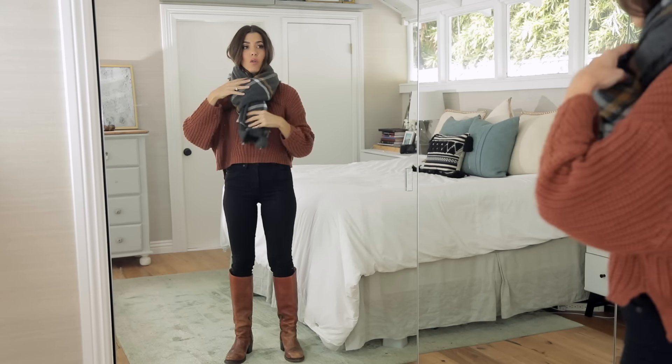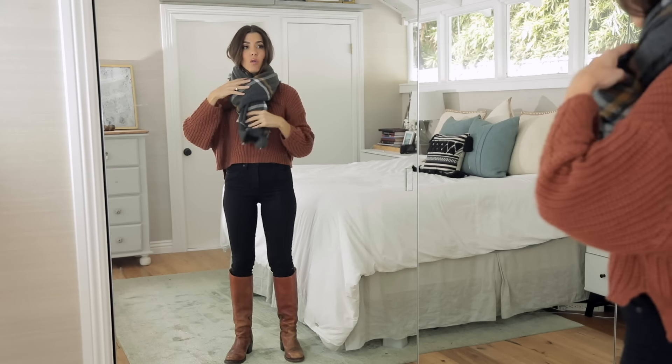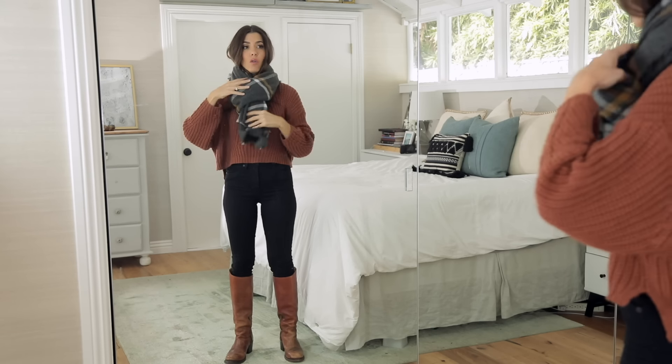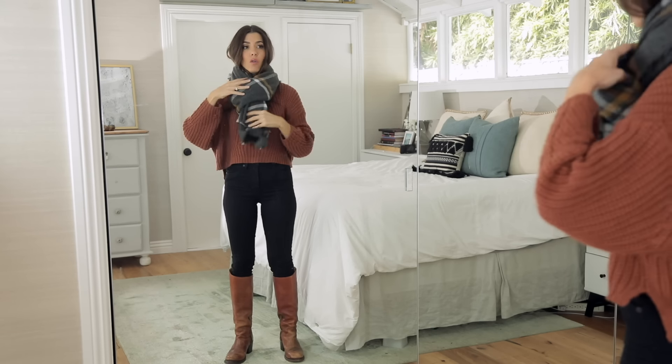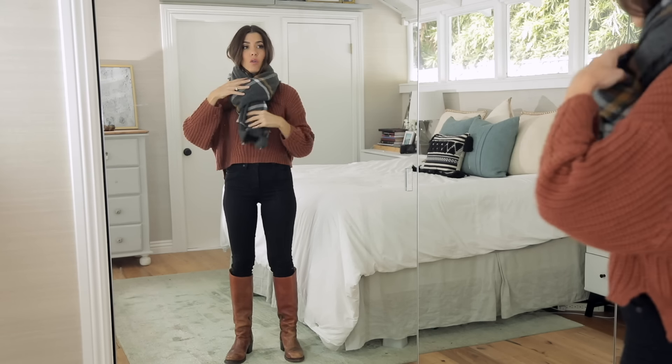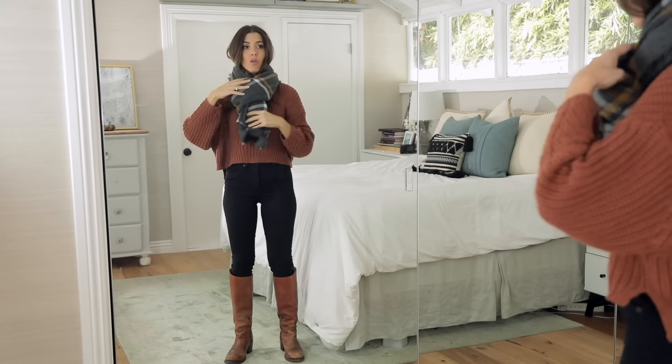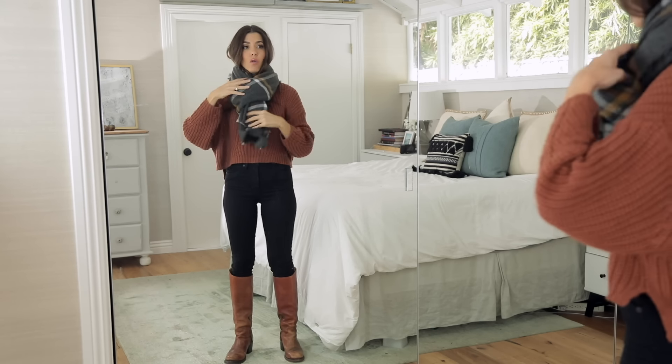Alrighty, here is our blanket scarf. Now, this is about as narrow as you want to go for it to be considered a blanket scarf — this is 36 inches wide. There are a lot of blanket scarves that are actually a complete square, and all the same styles are going to work if that's the one you have, but you don't want anything narrow like a regular scarf. This is a big oversized blanket scarf — you can see how long it is.